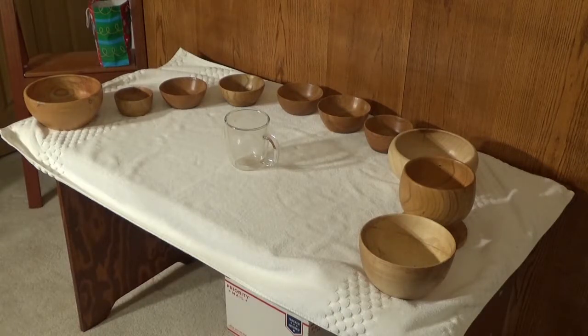Here's the first batch of ten bowls, numbered 21 through 30. On the far left is number 21 — it has a seven inch rim and it's three and a half inches high. There's a glass coffee mug in the middle for scale. I'll pick each one up individually after I describe all ten. Number 22, the second from the left, is three and three quarter inches wide and two inches high — a cute little one.